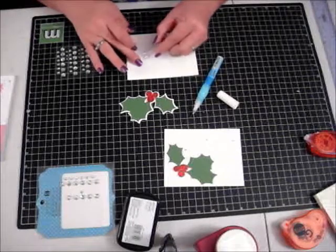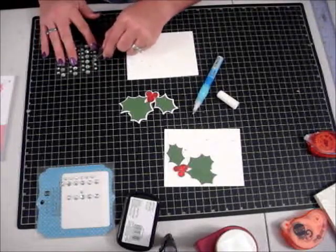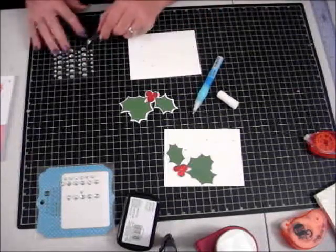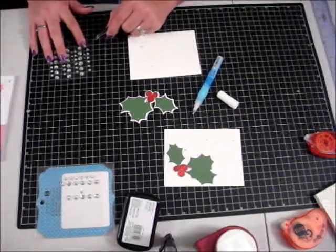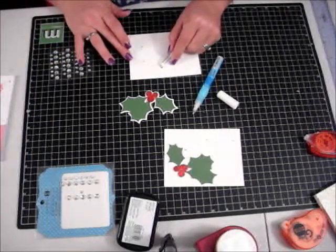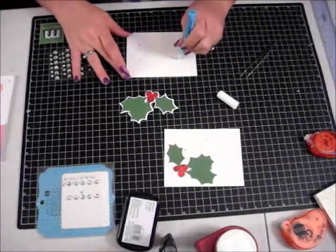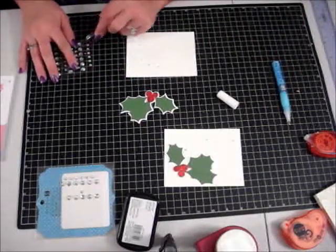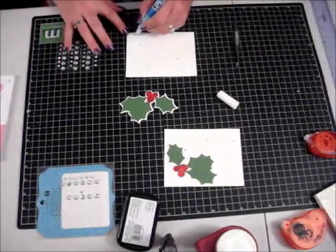I've got glue on my tweezers and that gem doesn't want to come off there. These were self-adhesive gems but because of these tiny ones I just felt like I would be more comfortable if I glued them, that way I knew they weren't going to come off and be in the envelope when people open up their Christmas cards. I did them randomly and I want to do one more down here.